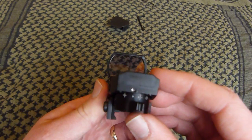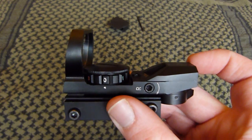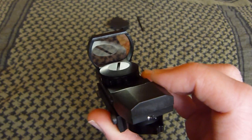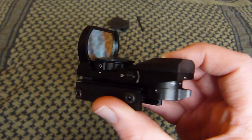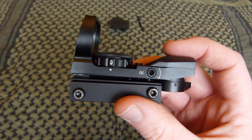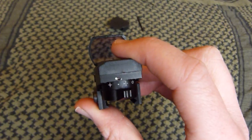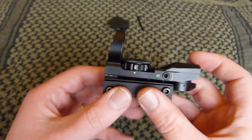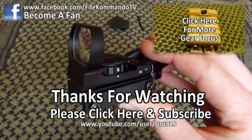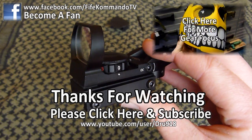My views on this sight: very well made. I've seen a lot of guys using these in the field and I've never heard any problems with these sights. I'd love to have one of these on my M4. This one's actually from Airsoft World, who kindly provided it for me for this video — their links are below. Thanks for watching; check out GearFocuses for more sights and more gear. Please rate and comment at the bottom. Thanks for watching.